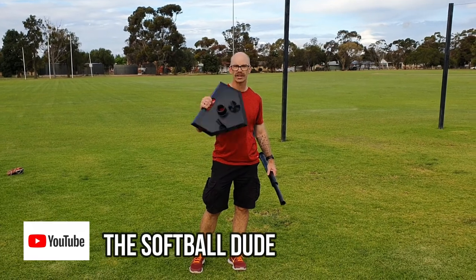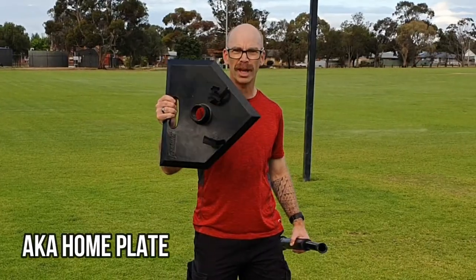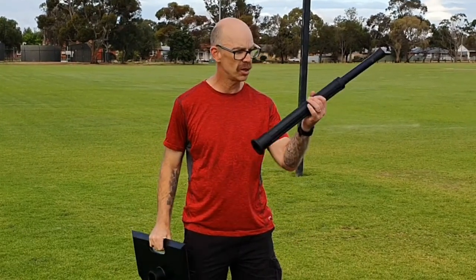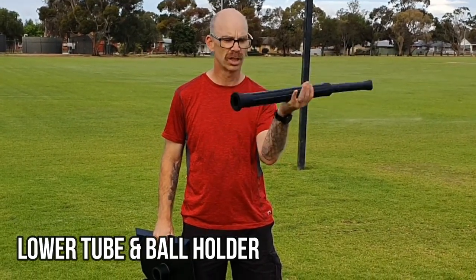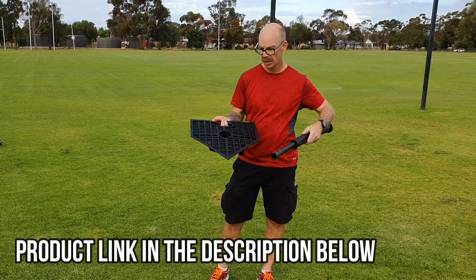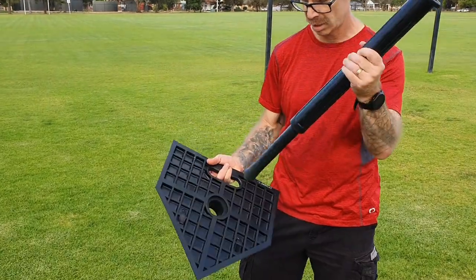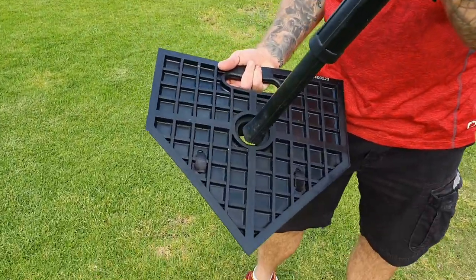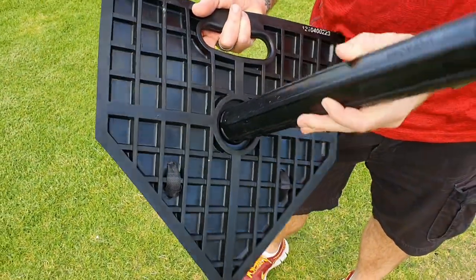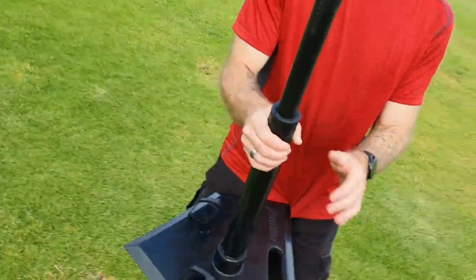I'm going to show you how this Franklin T fits together. When you get it, you get the base plate which has these velcro straps on it, and you get this rubber pole which is going to go into the base plate like so. Make sure you've got the big thick end sitting upward, then push it downwards with the smaller skinnier end coming through like so.